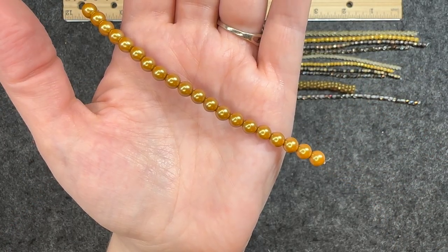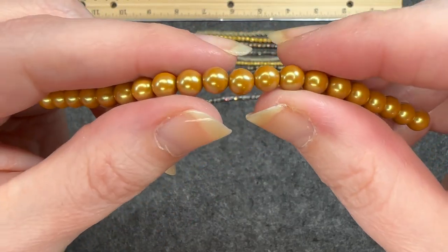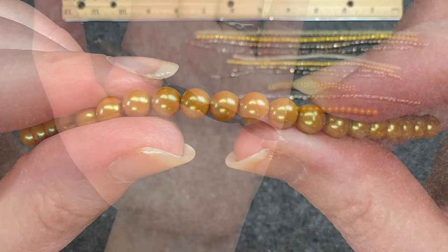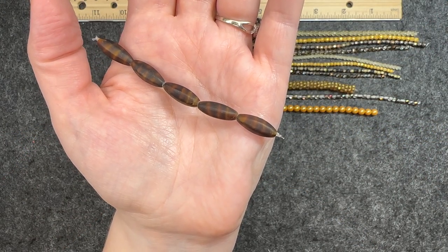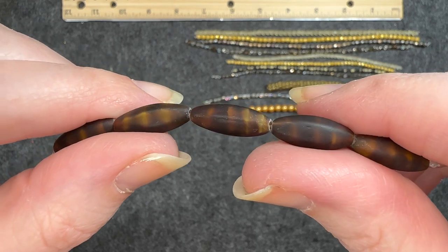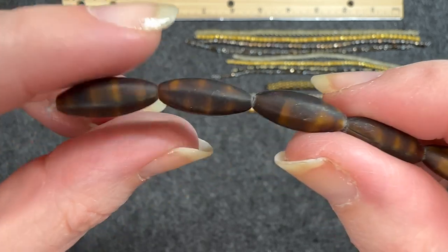Czech glass pearl in golden sand, 20 pieces, six millimeters. I love this color — it is beautiful and they feel very smooth. Czech glass faceted oval in matte jet mocha, seven by 19 millimeters, five pieces. This is a beautiful color. I can definitely see that mocha mixture — it almost looks like a yellow jacket.